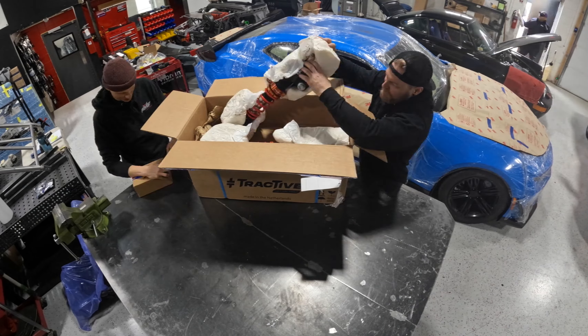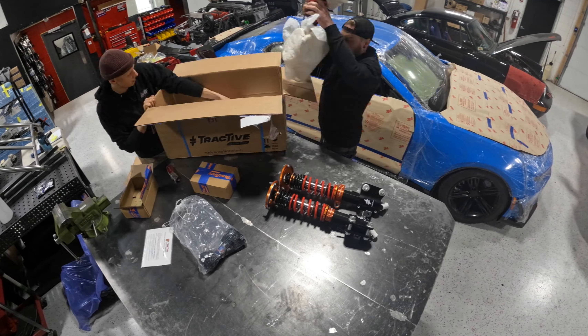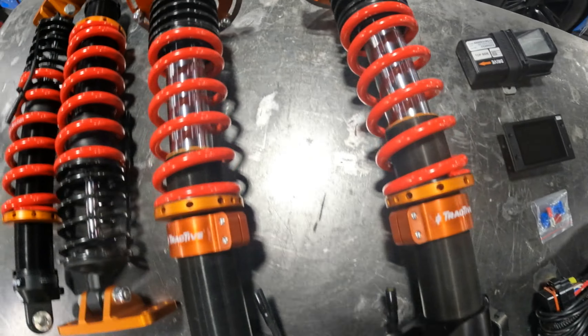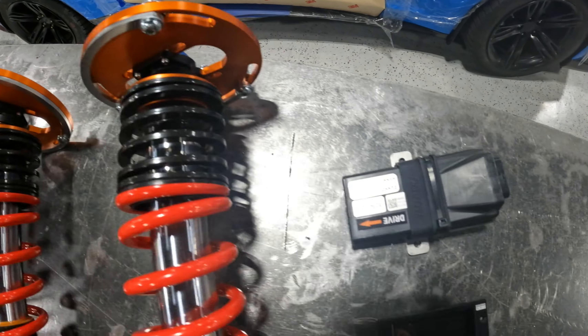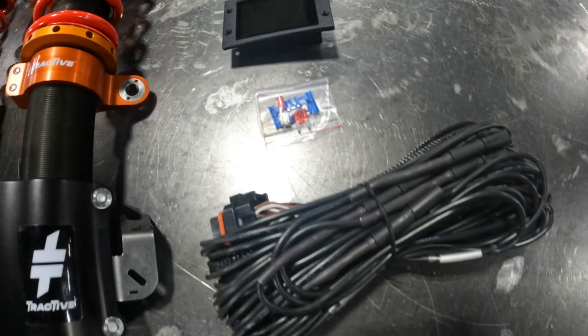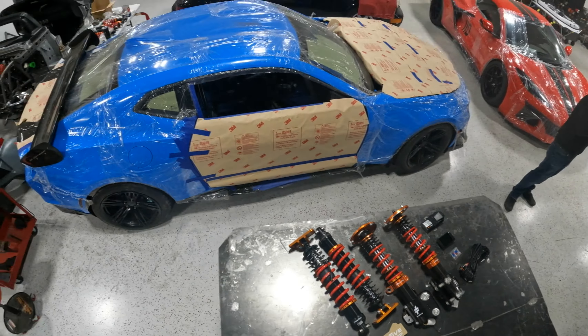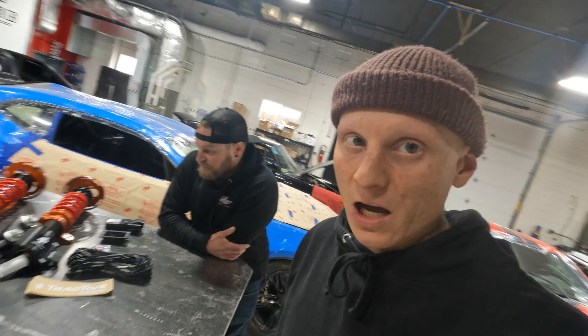What's up everyone? Art at Patience Metal Fab and I just got out into the shop to start filming a new episode on the Papa Smurf Camaro ZL1 build. If you guys haven't caught up with the other episodes I'm going to put a link up here so you can watch them all. In the last video I ended things by saying we're going to be doing some suspension upgrades to this car. After all, this is a track car so it deserves track car suspension.